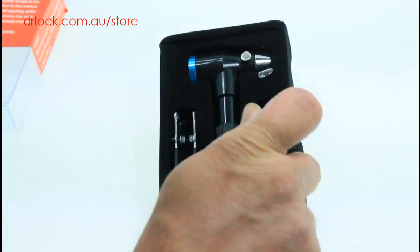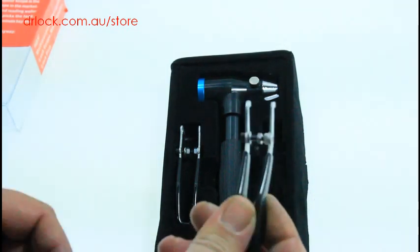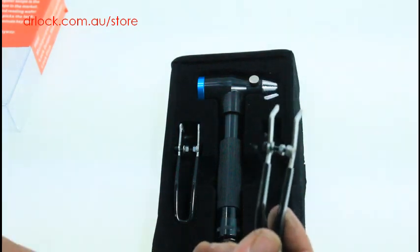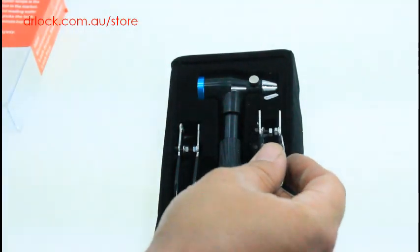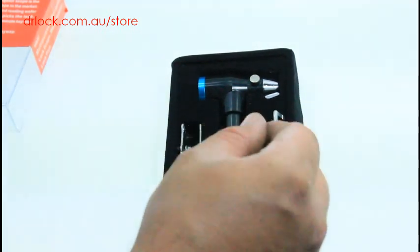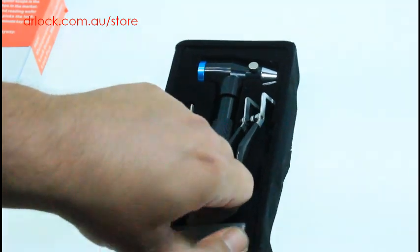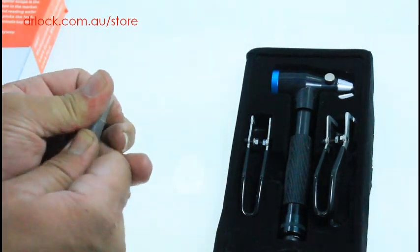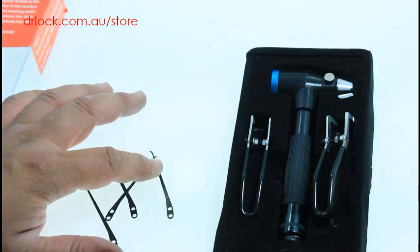It does come with two adjustable dust cap flap clearance tools. You'd put that in like a car door, wind it out, and it'll clear the dust flap, giving you good access and a good view. There are two of these included.